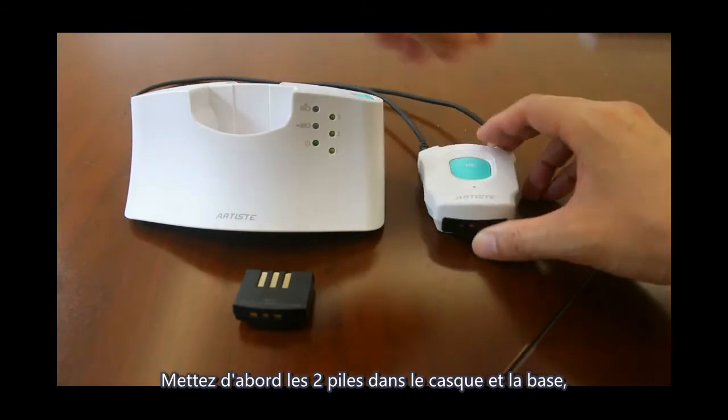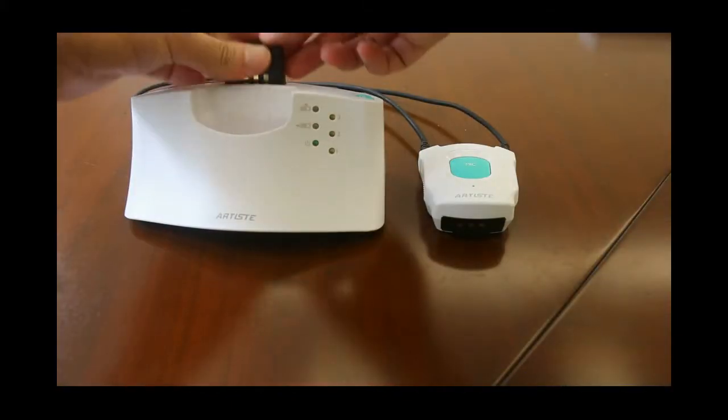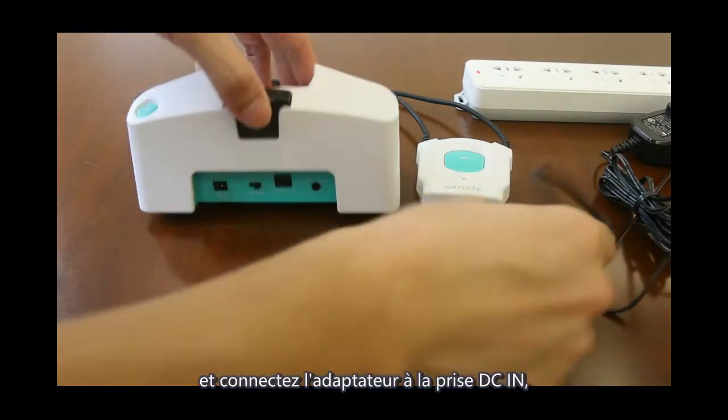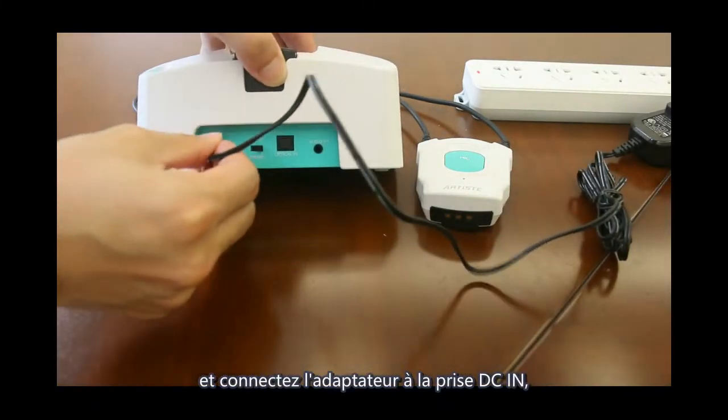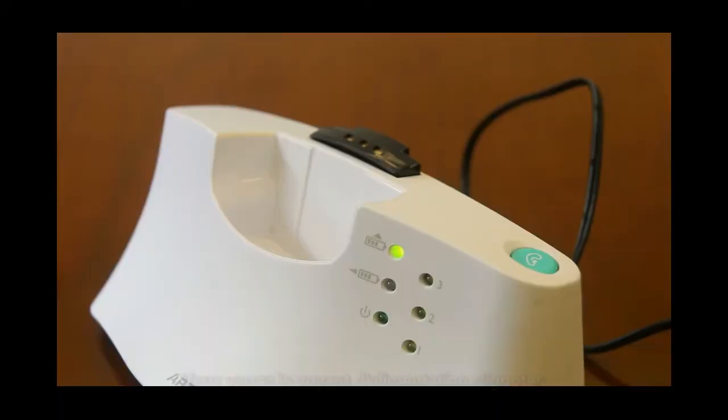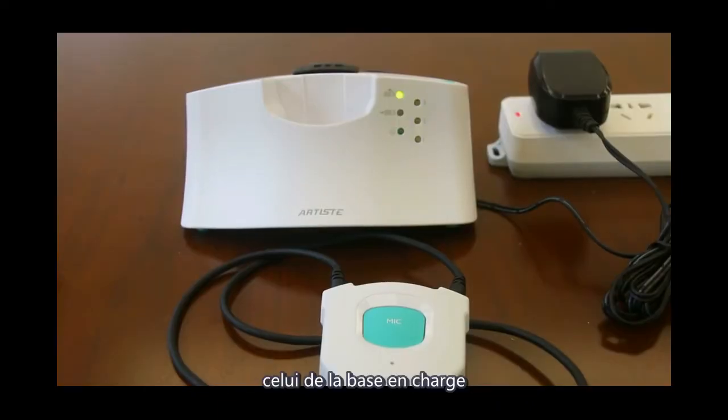Put the two batteries into the headphone and base. Then connect the adapter to the DC-in jack, and the other side to your power outlet. You will see the power LED flashing — the one on the base is charging. Please turn off the headphone.